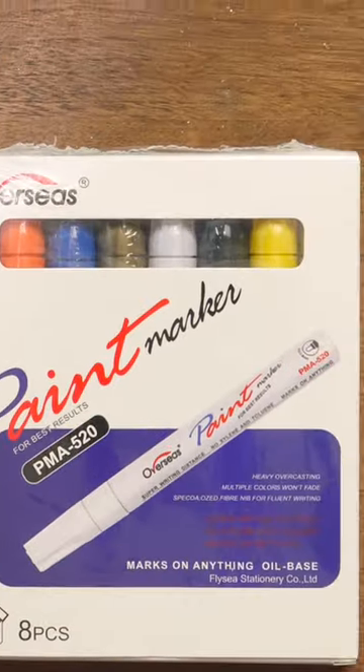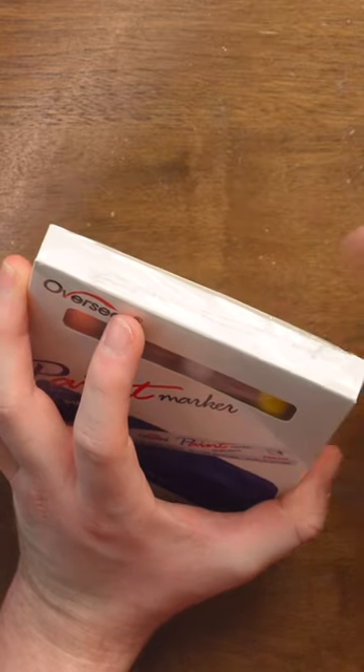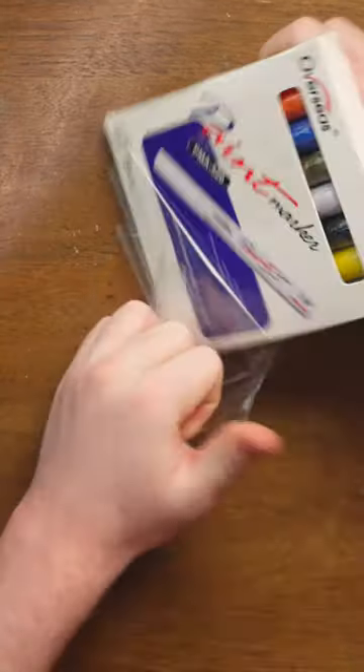These pens aren't normal — they're paint pens. They mark on anything. Pins, markers, it's all the same to me. Is there a difference? They're still kind of pens.